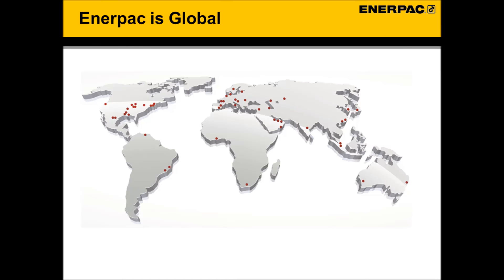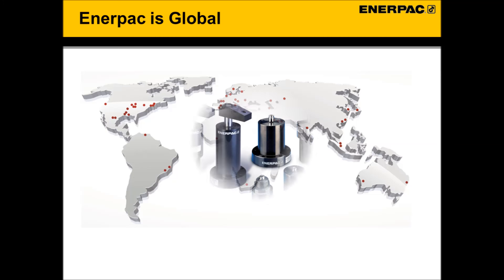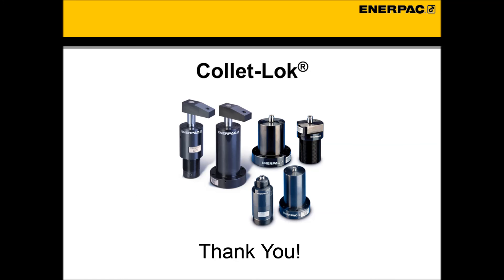Give us a try. And remember, Enerpac is global with sales and support worldwide. So no matter where you are, there is Enerpac factory support nearby. Thank you. Hopefully this overview has given you an understanding of our ColletLock product and how ColletLock can help you.